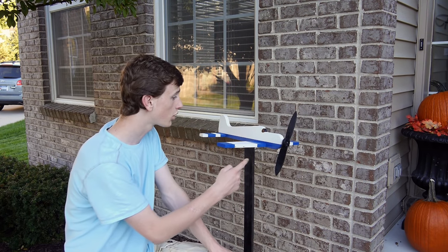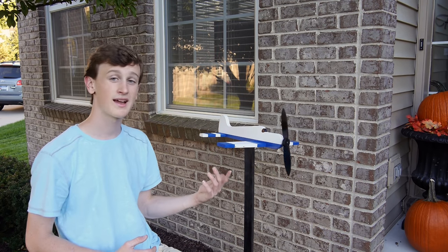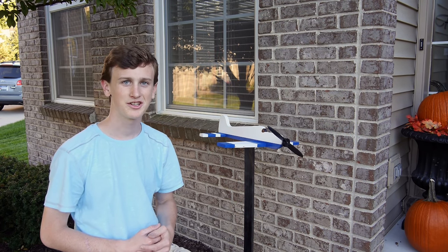How's it going guys? This week I'm making a Whirly Gig airplane. If you guys want to see how this project is made, as well as some plans for it, stay tuned and I'll be glad to show you.